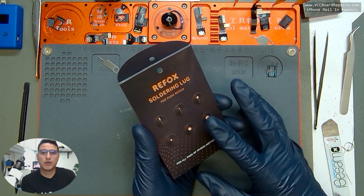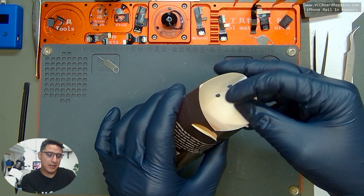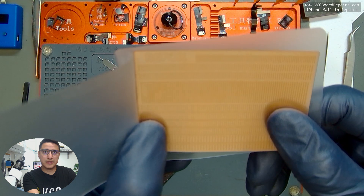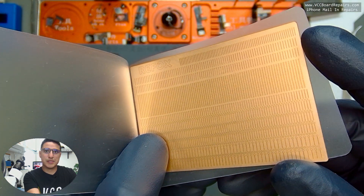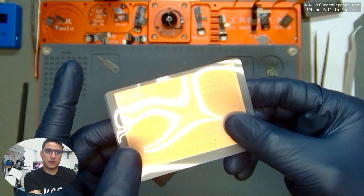Here it is — the Refox soldering lugs. You can see there are six different sizes available, and inside you'll find the sleeve with the sheet of the different soldering lugs. I'll have this link in the description in case you're interested in purchasing it, but let's go ahead and take a look under the microscope.